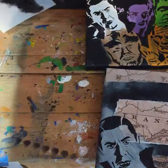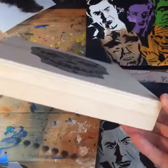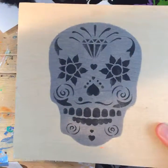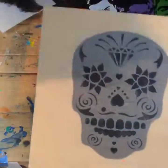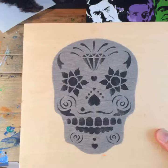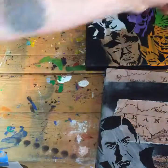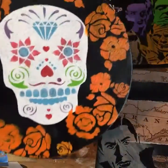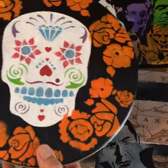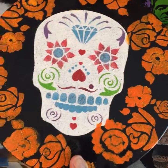The sugar skull stencil — we did that on a wood panel you can get at art supply and craft stores. It's a two-layer stencil, so I did a silver silhouette first and then all the black detail. And for more creative, more colorful use of the sugar skull, here it is on a tin that I sealed with an acrylic spray so it's protected when I put food in there.